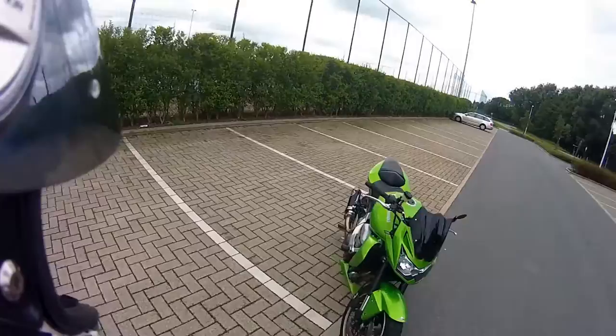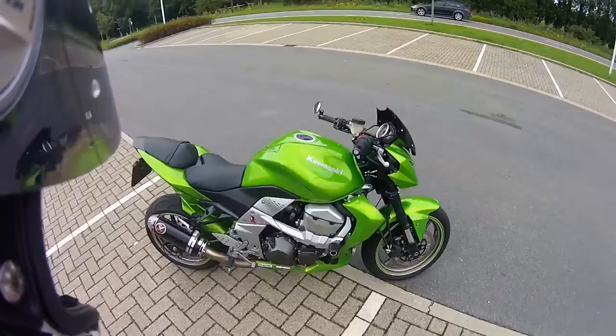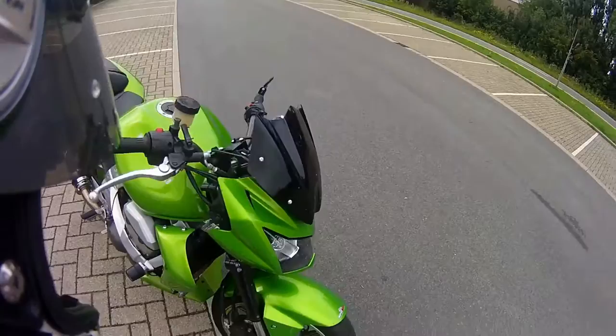Oh, and I have the tail tidy, the rear cover. And there's one more thing — in front, I have these nice looking indicators. Quite nice.